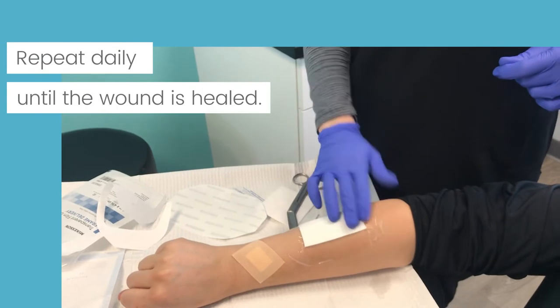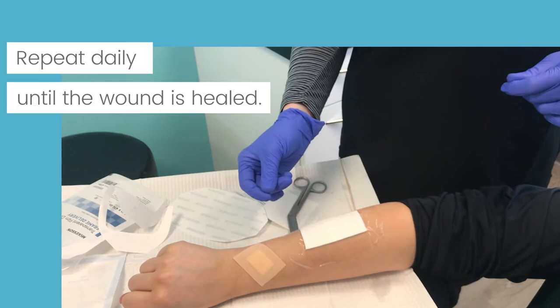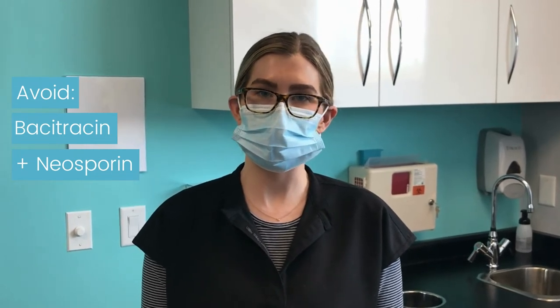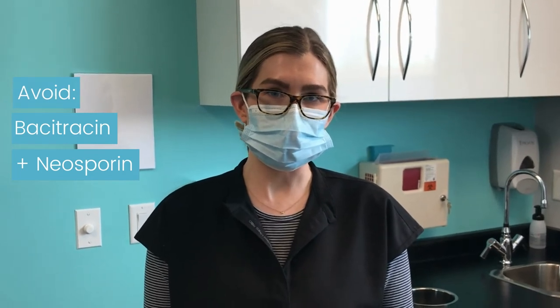You'll do this each day. The next day you would take the bandage off, wash it gently, and then apply another strip of Vaseline and a bandage. We recommend that you don't use Bacitracin or Neosporin on your wound — stick with straight Vaseline. Neosporin and Bacitracin can actually cause irritation to the site.